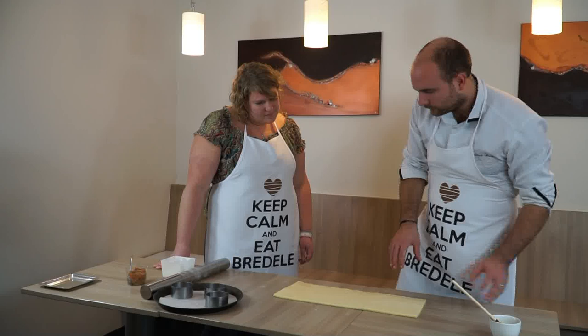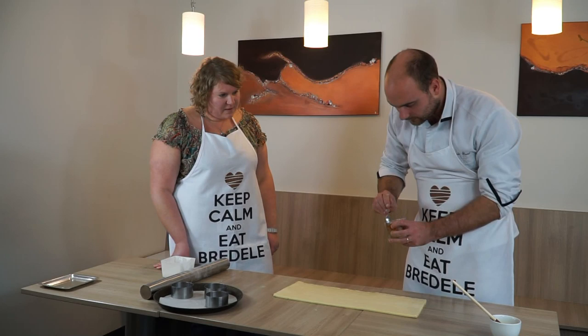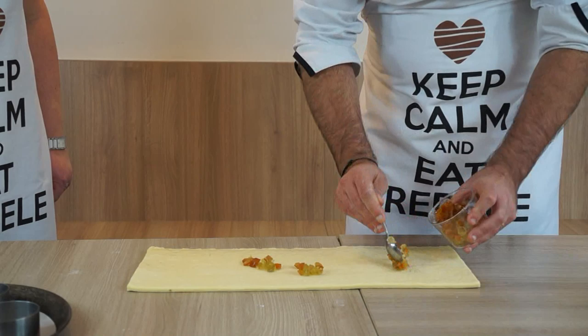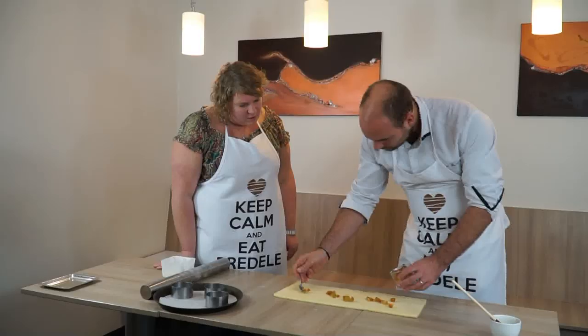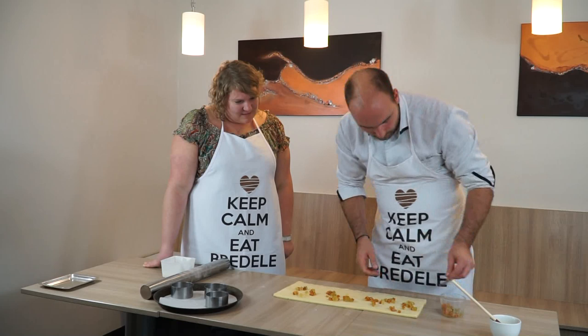On met juste un peu d'œuf avec un pinceau classique, juste sur le bas, parce que je vais rouler de haut en bas. On peut rajouter, si on veut, un peu de sucre dessus, sucre cannelle — on peut faire vraiment plein de choses, des pépites de chocolat. Aujourd'hui on va mettre les fameuses agrumes : le cédrat, c'est le jaune, et de l'orange. On en met partout.